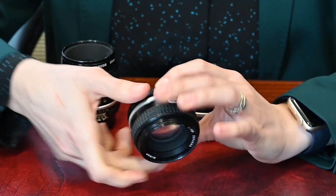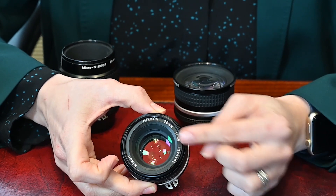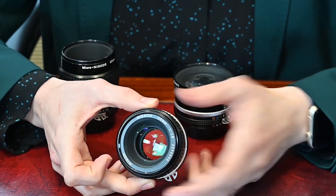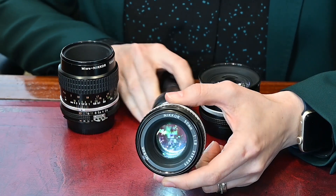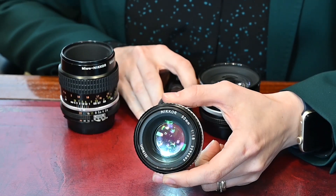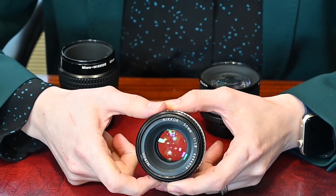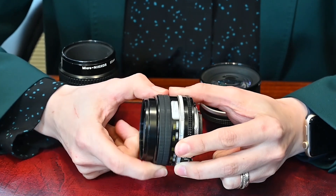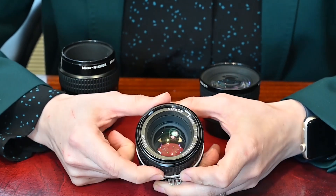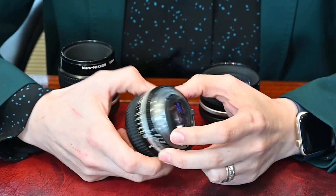The next thing is to check the internal optics — that usually means putting it up to your eye. If you take a torch and shine it through, you'll be able to see whether there's dust inside the lens. A little bit of dust is always expected because these lenses have moving parts and will take in some dust as the lens extends and retracts, but too much dust is worth avoiding.